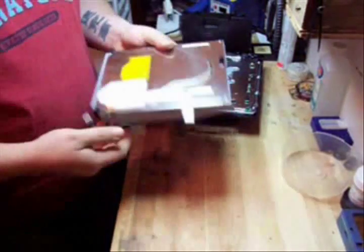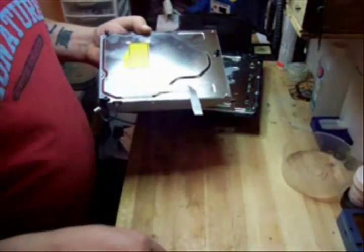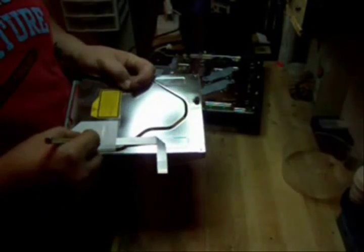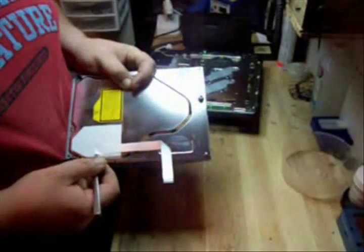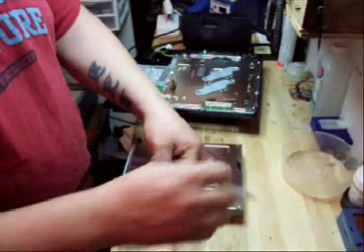Now we're going to show you the side of it — see how it's taped in there? It's really hard to get in there to access it. What I usually do is I take a little knife and I don't go anywhere near the cable with it. I go along all the sides of the cable, about a quarter inch all the way around, and peel that up like so. It'll come right out.